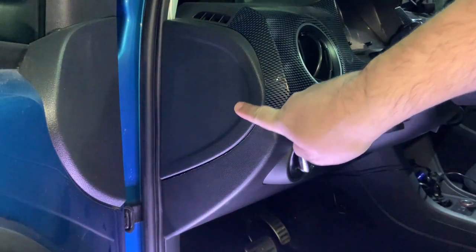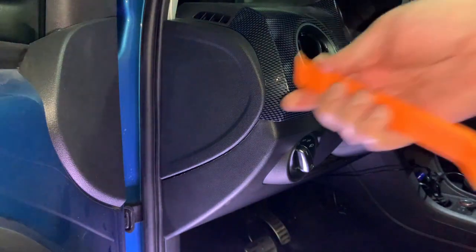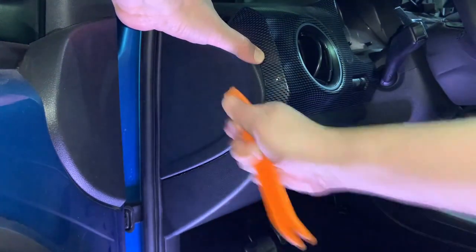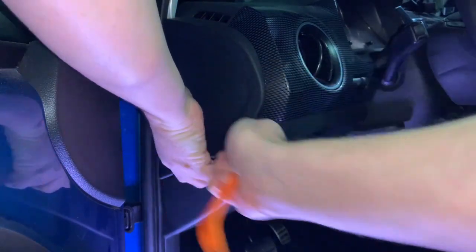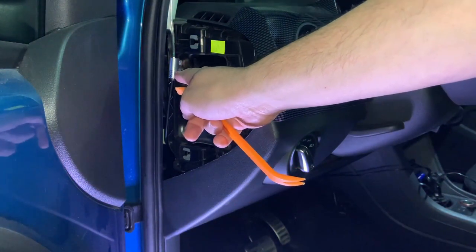Let's mount the fiber optic cable first. We have to remove this cup trim here, which I'll do using these plastic tools — I'll also put a link to them in the video description. I just put the tool here and go all around the trim.